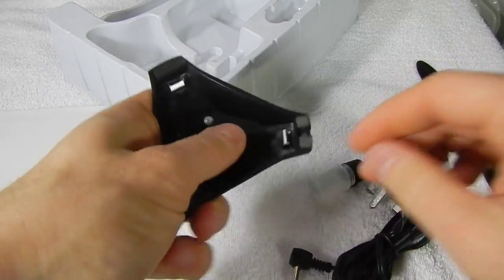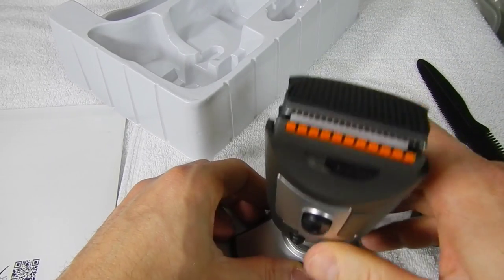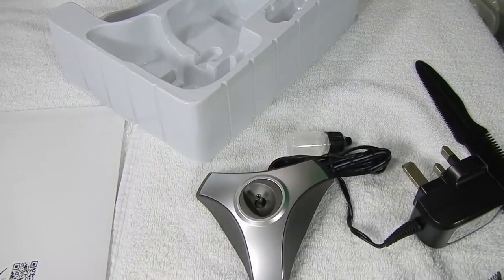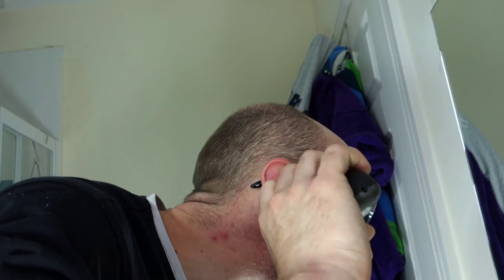I cannot say anything about the durability of the set as I have used the device only once so far. And here is my first experience. Let's see what we can do with this sexy face. It's time for bathroom selfies with my friendly face, and now let's rate the device.